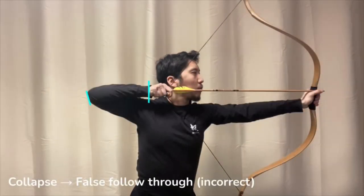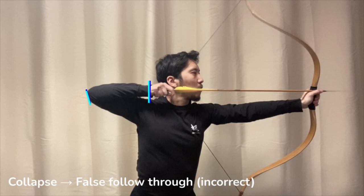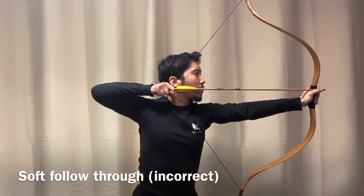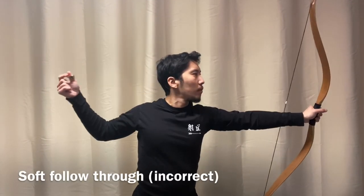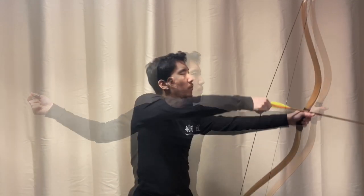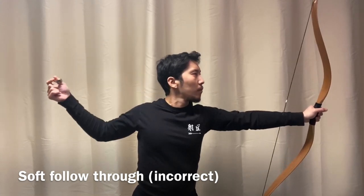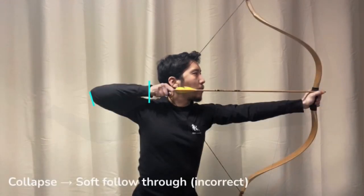A closer look reveals that the archer collapsed during the release. The hand is dragged forward ever so slightly, and that's due to a lack of expansion. The motion of this release looks okay, but the character is kind of soft, kind of squishy. The draw hand exits at a slower pace because there's a lack of expansion prior to the release. The draw hand is getting dragged forward at the moment of release — a lack of expansion again reveals itself with a soft follow-through.